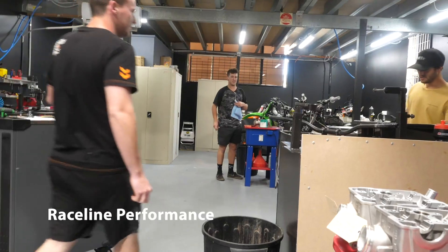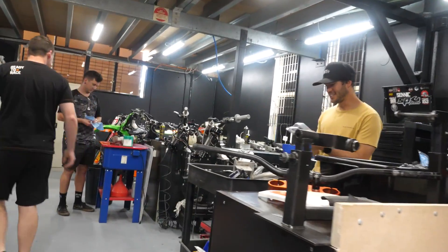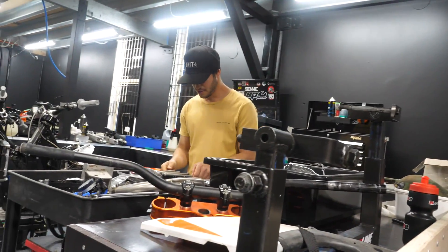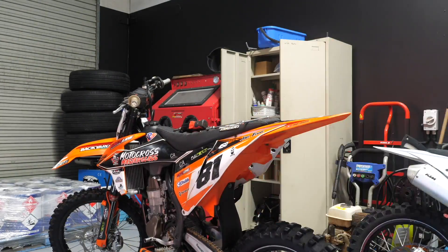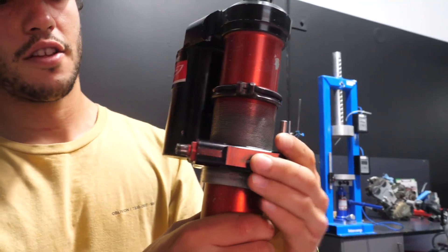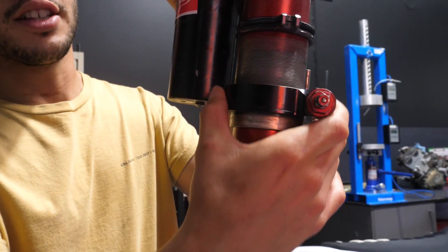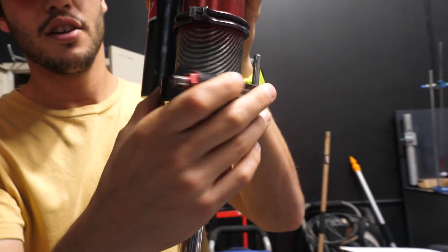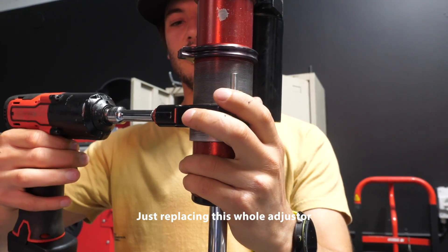Hey man, how are you? Good. You rip your shock out and I'll put it on for you — sweet as. So that's it there. This adjuster, it's just loose. The thread on the inside is just all worn out so it moves around on there. So just replacing this whole adjuster.